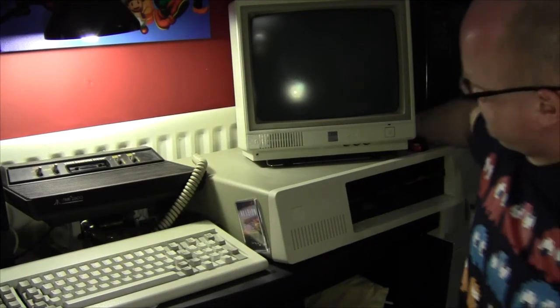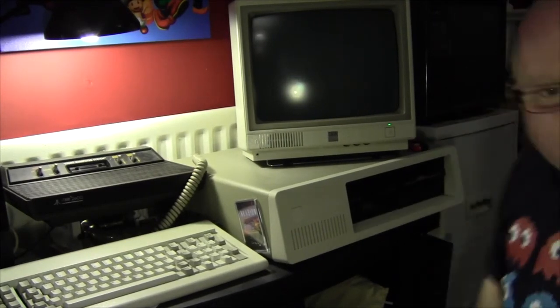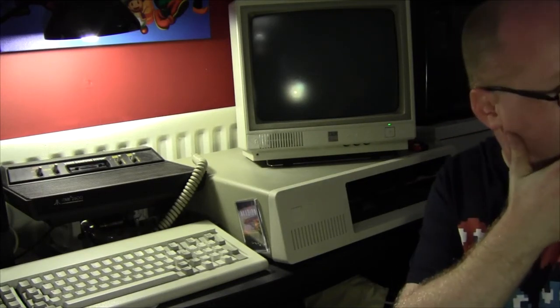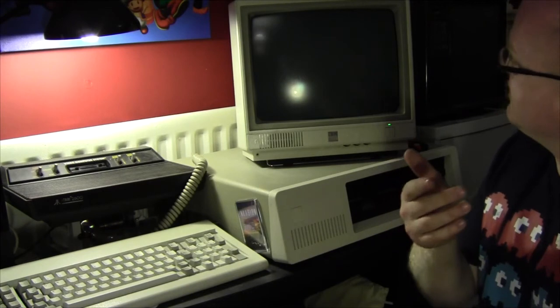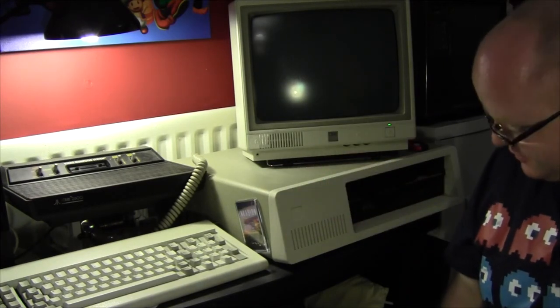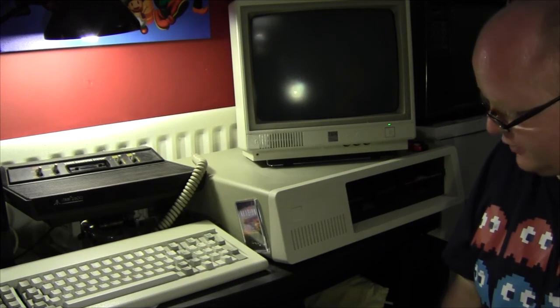I've already tried this a few times and it's bad news — we are getting a 301 and 308 error. That's a keyboard error, meaning no keyboard detected. I went through it again, checked all the connections, and since there was a connection wrong we've put that right.